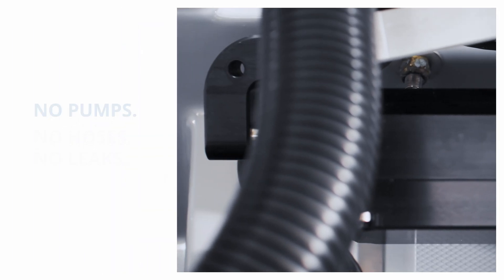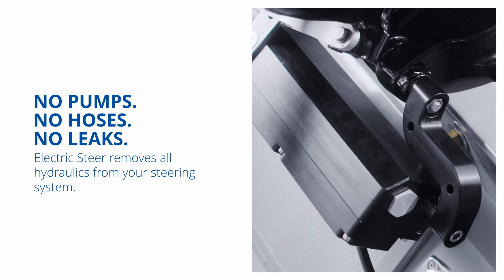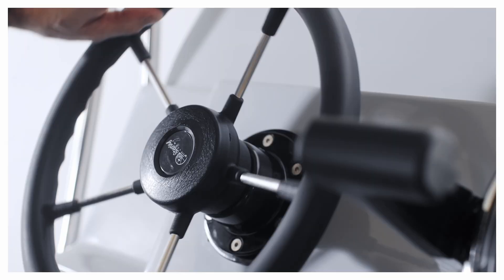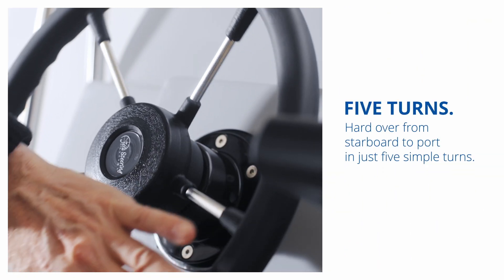Electric Steer removes all hydraulics from the steering system — no pumps, no hoses, no leaks. Hard over from starboard to port in just five simple turns.